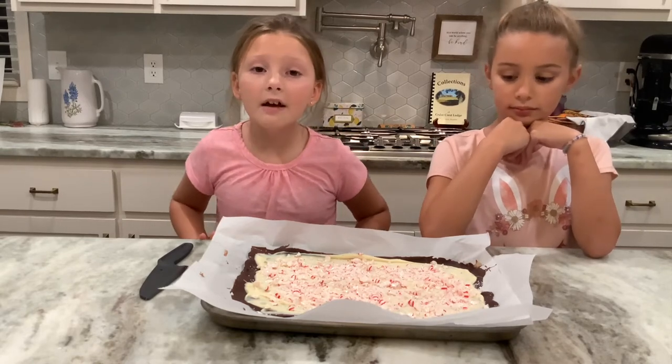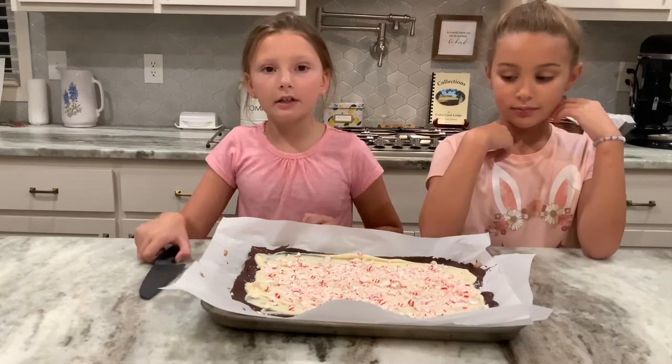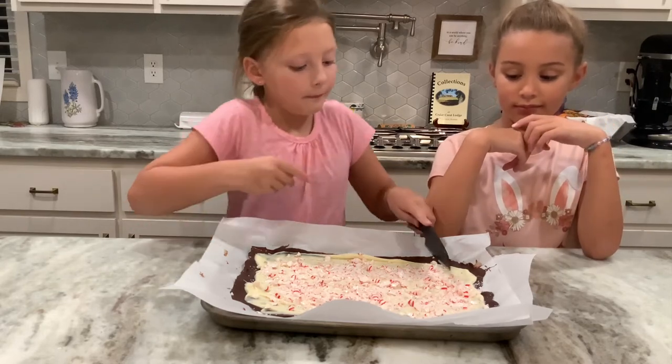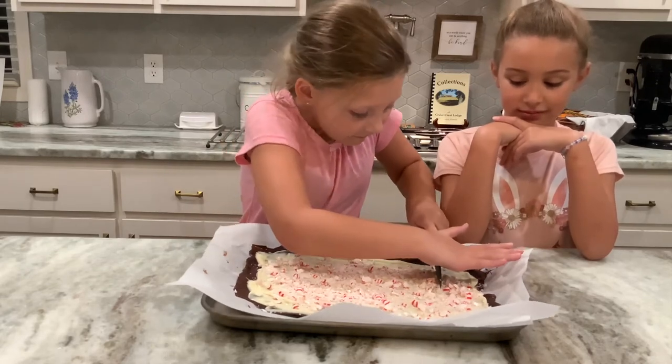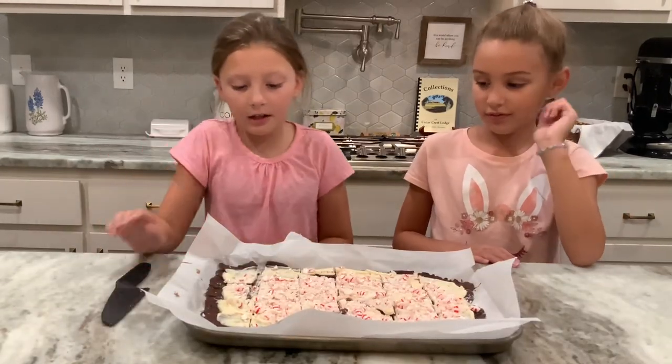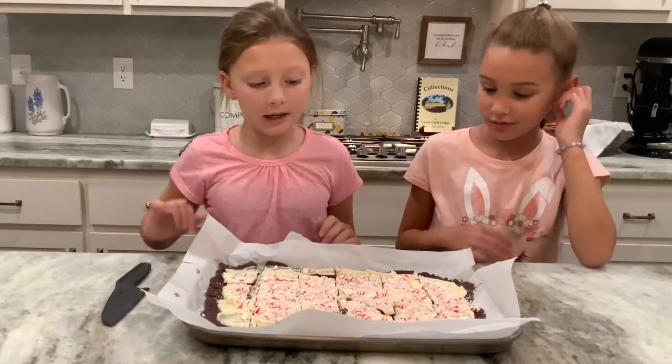We've taken our chocolate out of the freezer and now we're going to cut it into chunks. Okay, now that we're done cutting — some of them aren't perfect, but that's okay. And now it's time to try it.